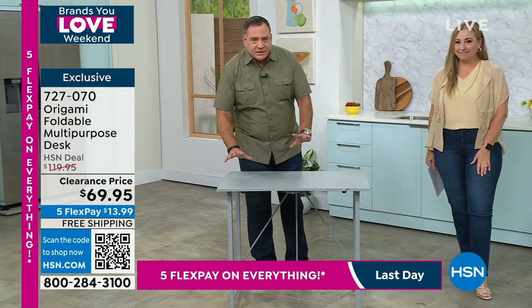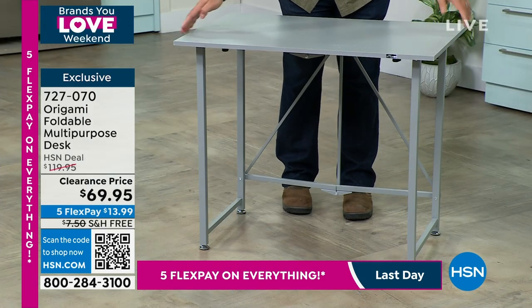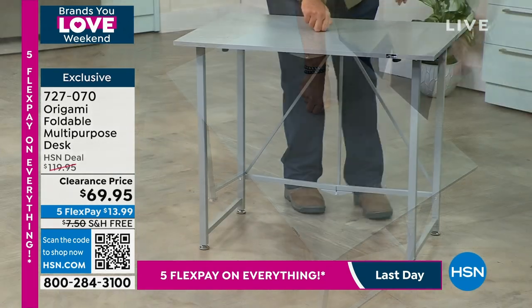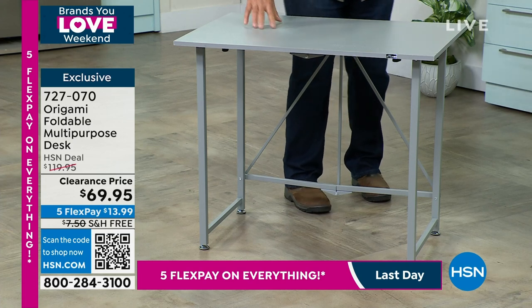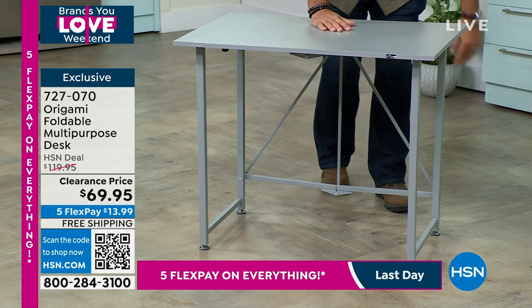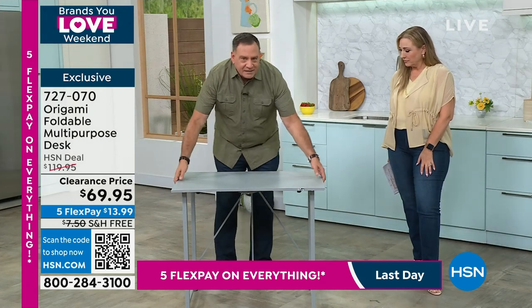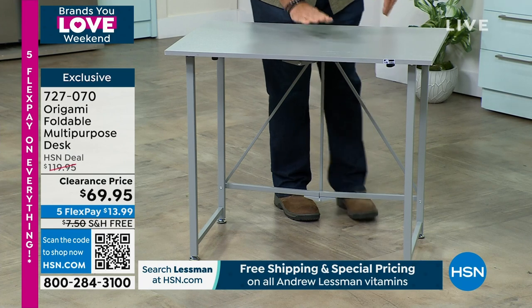Let me give you the statistics on this. It is three feet across this way, two feet going this way — three by two. The desk is made out of furniture grade wood on top with a laminate coating. So if you spill something, it's very easy to clean. The frame, just like all origami, is powder-coated steel all the way around. The whole thing weighs about 26 pounds.